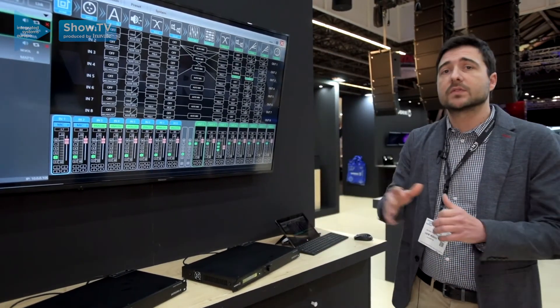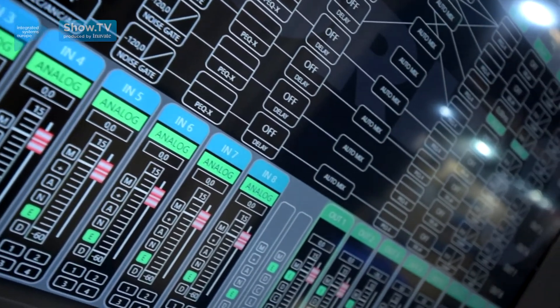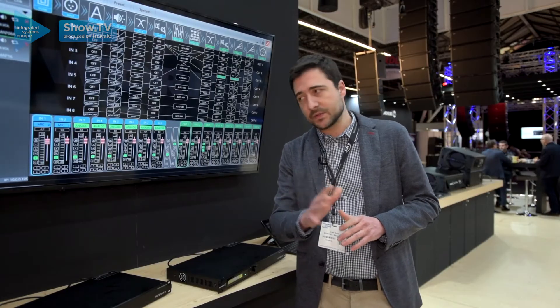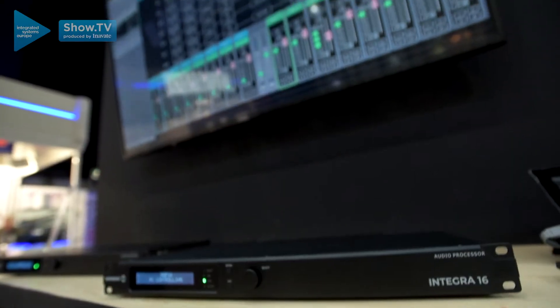All the Matrix units can be controlled by serial port, RS-232 and RS-485, and they have eight programmable GPI ports also. We can connect up to four paging microphones.